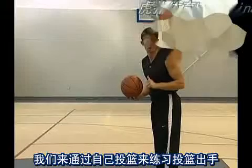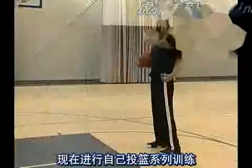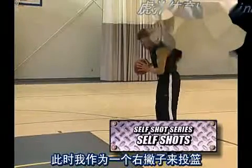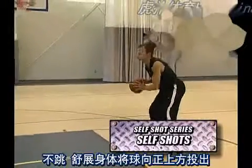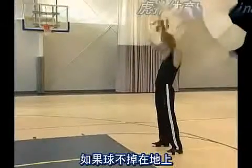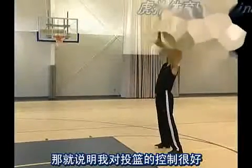Let's look at a drill called self-shots to work on our release. As a right-handed player right now, I want to shoot it with no jump. Extend my body through the ball to my guide hand. If the ball doesn't bounce on the ground, I'm really doing a good job of controlling my shot.